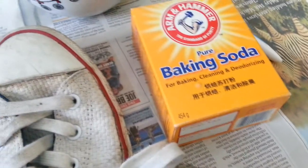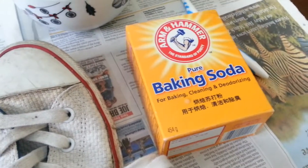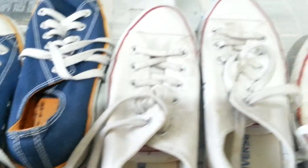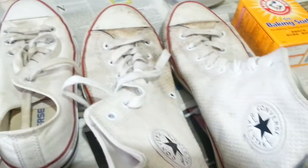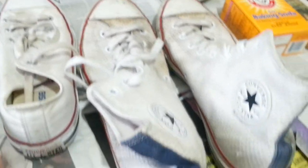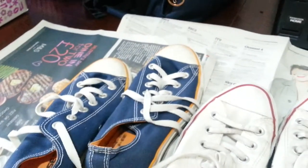Hi everyone. In this quick video I am going to show you how to clean your trainers — your Converse or Van trainers, Converse All-Stars. You can literally do the same with your Nikes and Adidas trainers as well.